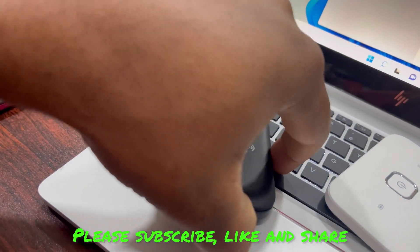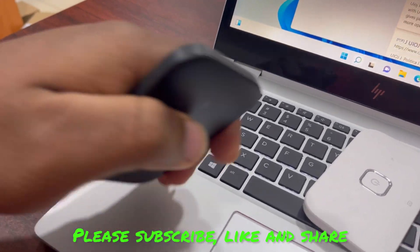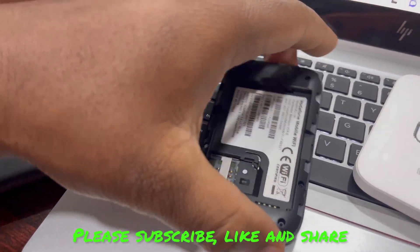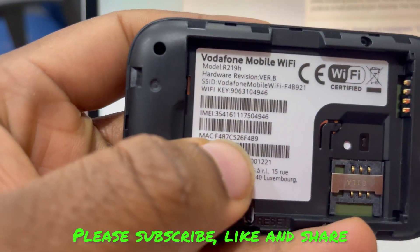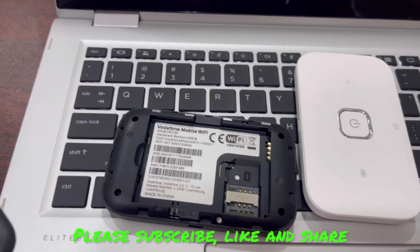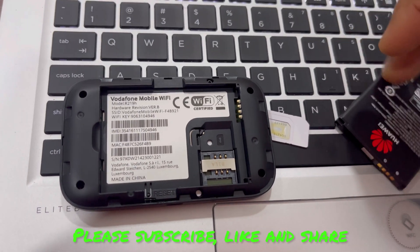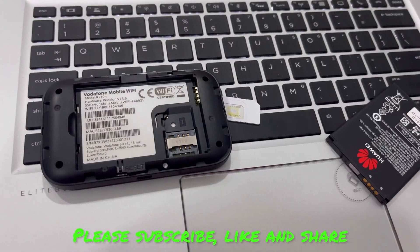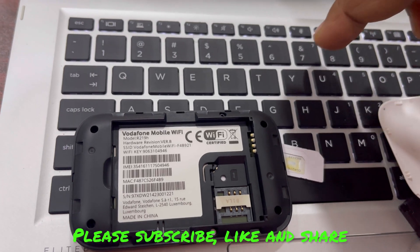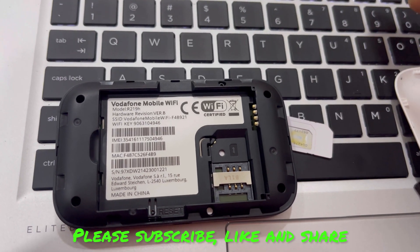So you open the back. When you open the back you look closely — sometimes you see the Wi-Fi name at the back. So write down our Wi-Fi key, because this one isn't having it at the cover. Nine zero six, three one zero four.